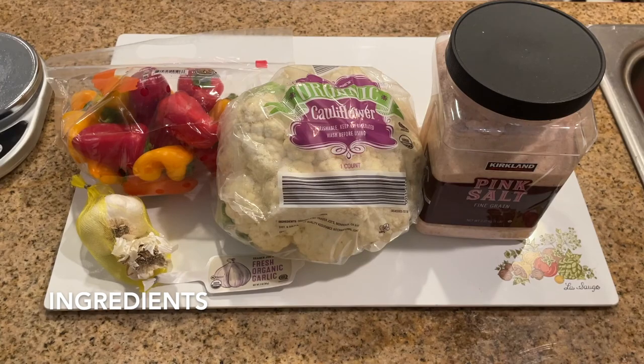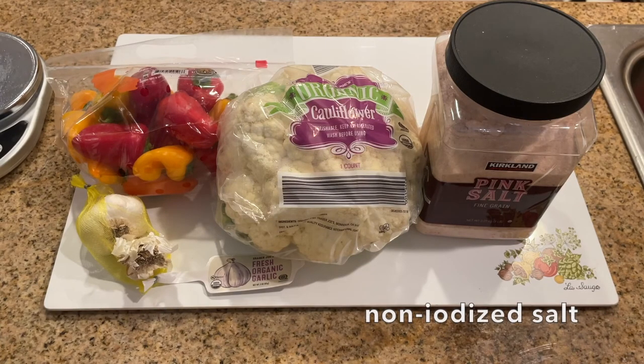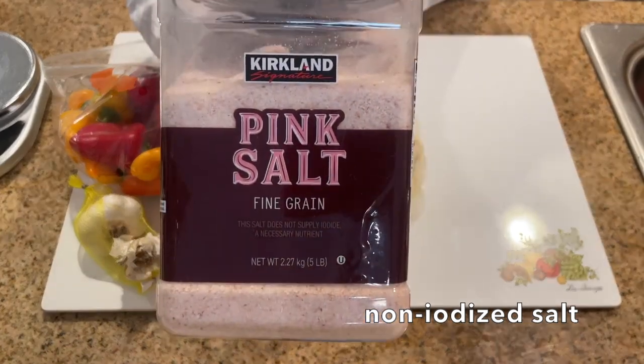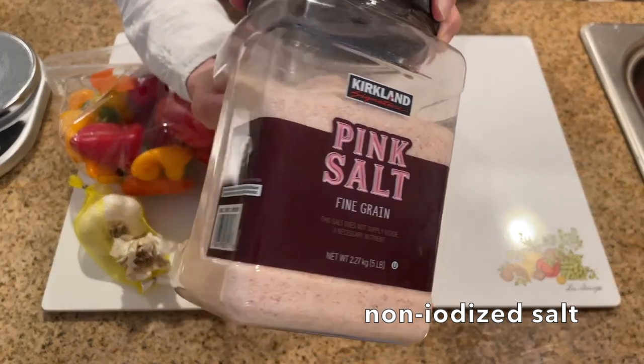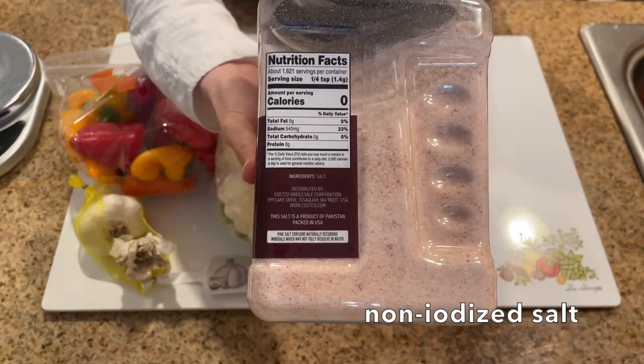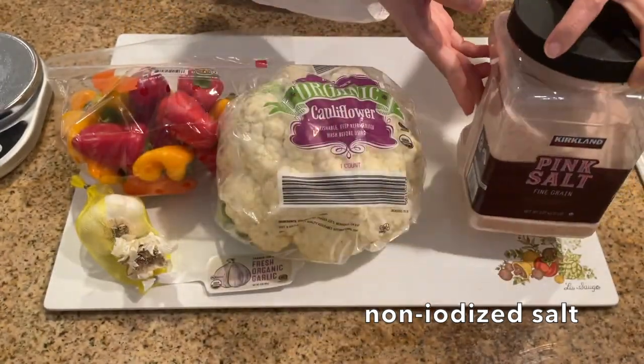Next, the ingredients. The first is non-iodized salt. Iodine interferes with the bacteria that do the fermentation, so use a salt that does not have iodine. I like to use the pink Himalayan salt from Costco because there's no iodine and there are a lot of other minerals in the salt.